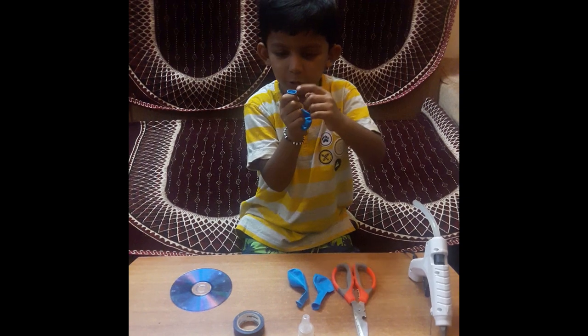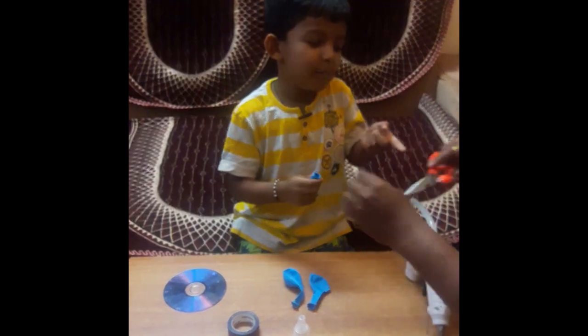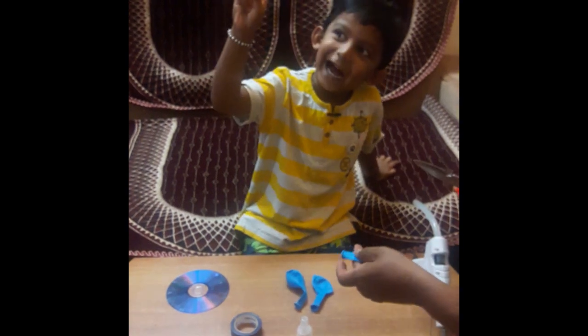And we just cut this balloon sheer line. That's the line, we just cut it off. With help Mr. Scissor.